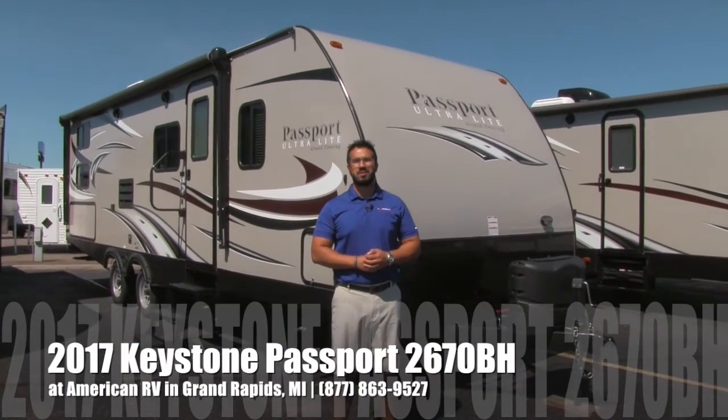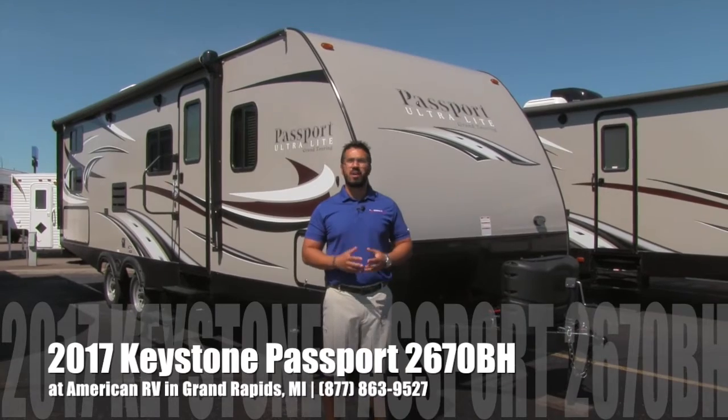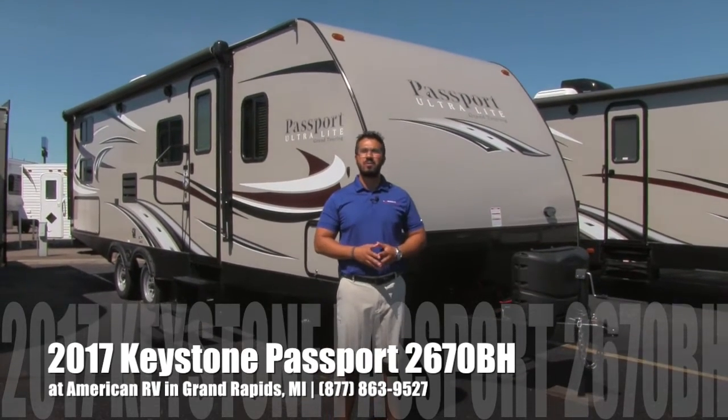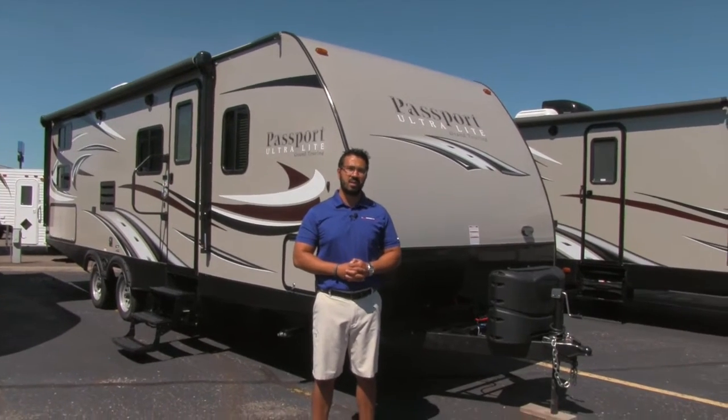Hi folks, I'm Ian Baker, the product specialist here at American RV in gorgeous Grand Rapids, Michigan. Today it's my pleasure to tell you all about the 2017 Keystone Passport 2670BH.